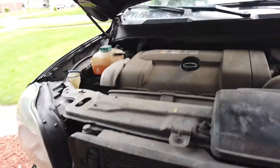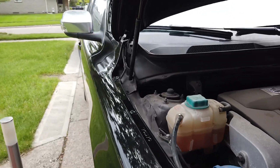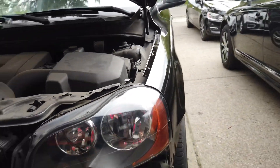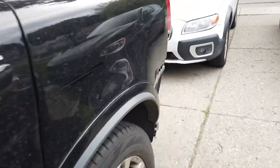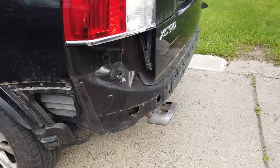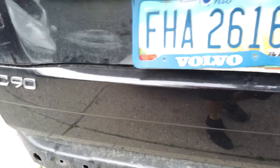Right now the fenders need to be adjusted. I'm going to adjust the fenders and headlights, and I also have to install the rear bumper — it's here in the back.